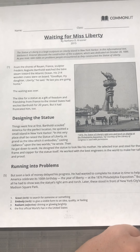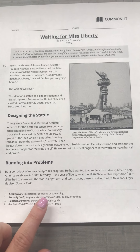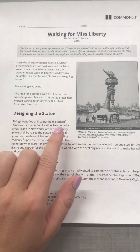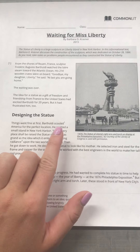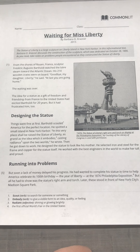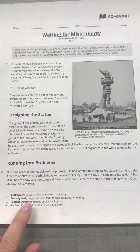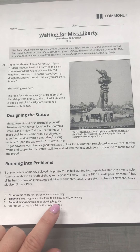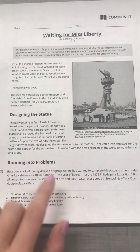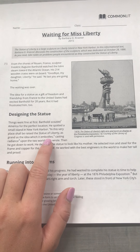Designing the Statue. Things went fine at first. Bartholdi scouted — "scout" means to search for someone or something — so Bartholdi looked around America for the perfect location. He spotted a small island in New York Harbor. "In this very place shall be raised the Statue of Liberty, as grand as the idea which it embodies." "Embodies" means to give a visible form to an idea, quality, or feeling — so he's putting an idea into a statue.